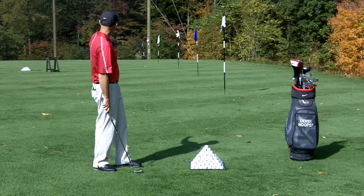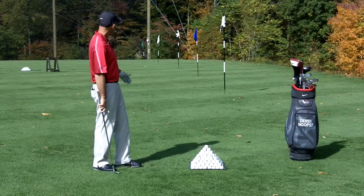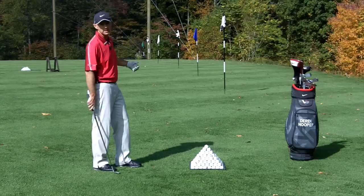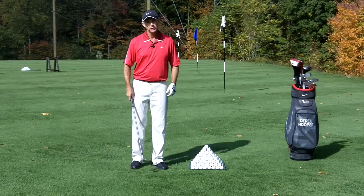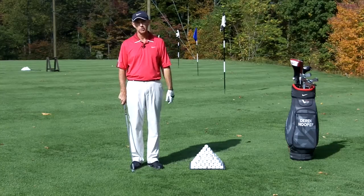So here I am out on the range, and you can see I've got some targets set up for my distance control exercise. I have flags set up at 10-yard increments starting at 10 yards, and what we're going to do today is show you how I can hit the ball to consistently known distances, so therefore I get the ball closer to the hole.